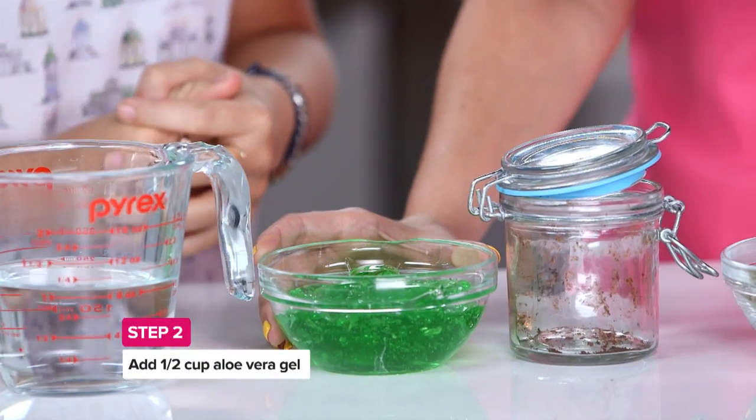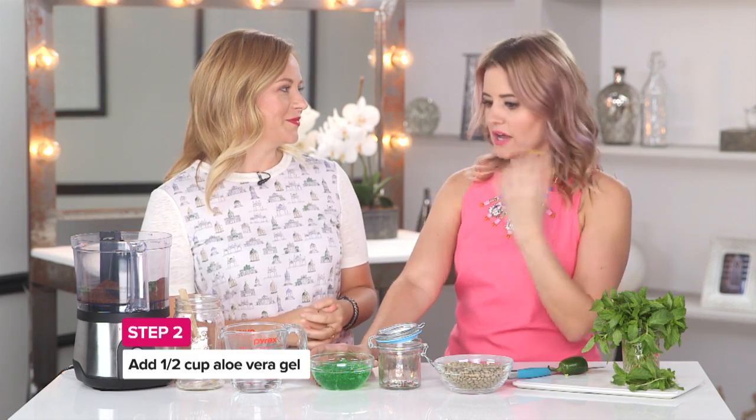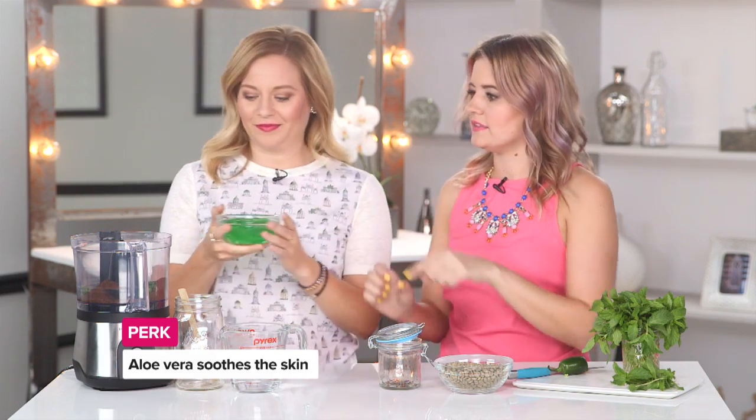Alright, so jalapeños are in. What's next? You want to add some aloe vera. This is going to be a great complement to those jalapeños. It's soothing, it's going to help your skin feel nice and silky soft, and it's great if you have a burn or need something to soothe a little bit — so the aloe vera is going to help you with that. Go ahead and put that in.